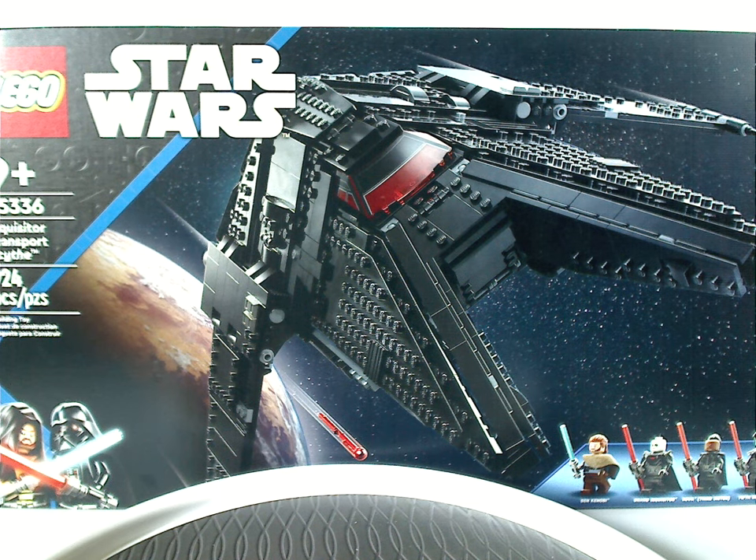Hello everyone, Dylan Days here with another Lego Star Wars Summer 2022 review, and this one is on the Inquisitor Transport ship from the Obi-Wan Kenobi series.